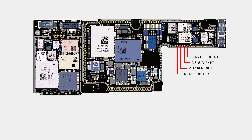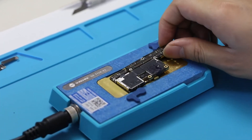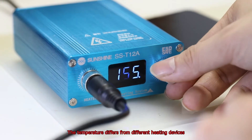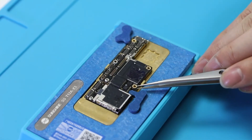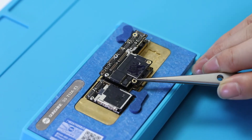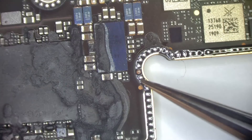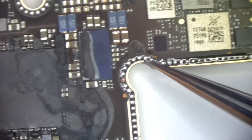So the telephone call problem was caused by them. Now let's start the repair to figure it out. Put the motherboard on the Sunshine T-12A heating station and set the temperature to 185 degrees. Separate the two boards after the middle layer soldering tin has melted. We take out the baseband board and check it carefully. Here we can see some traces of damage and false solder, which shows the baseband board has a problem.